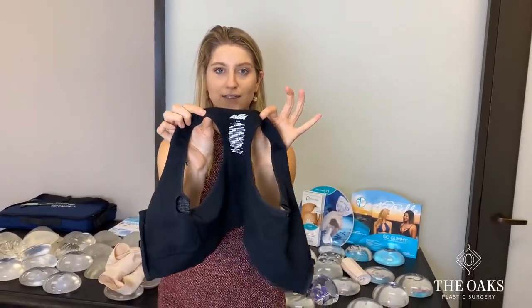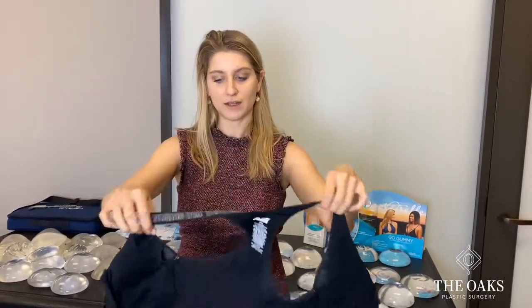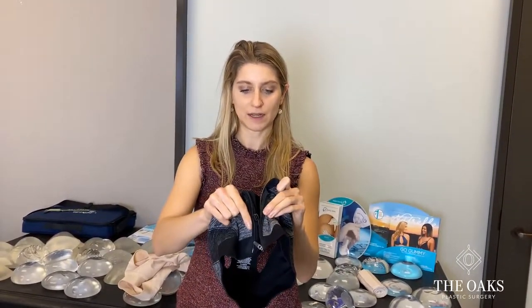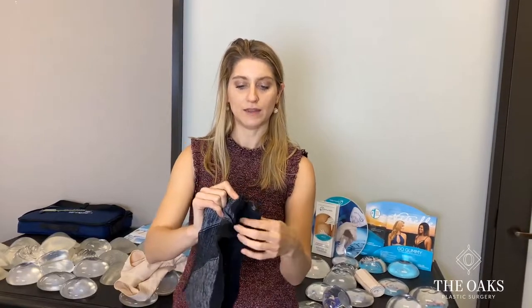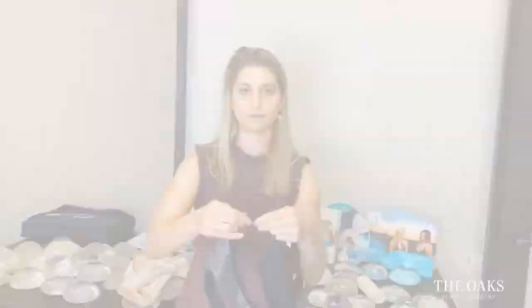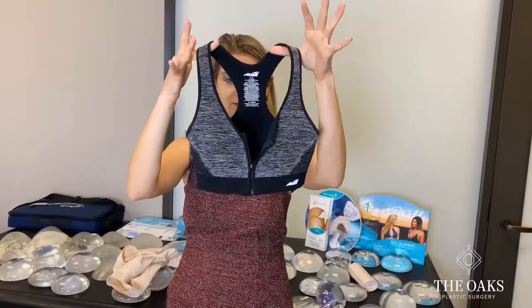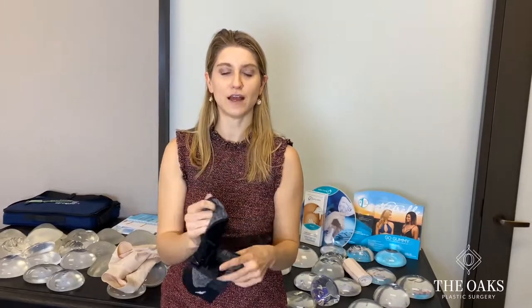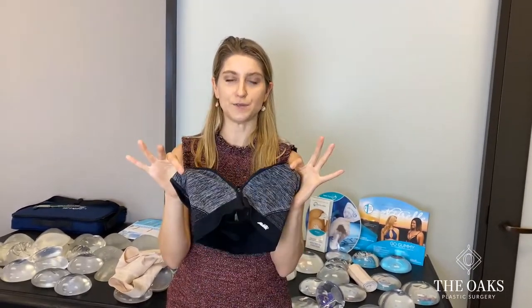You can find these bras at Walmart or Target. They zip in the front and have a nice little clasp that helps you get them closed. A lot of our patients will just zip them up halfway. This is a size small and you can see how tiny it is, so we tell patients to usually size up one to two sizes in these particular bras.